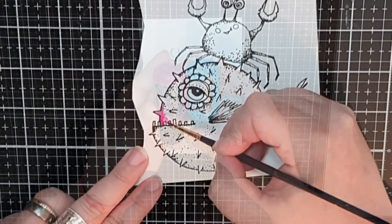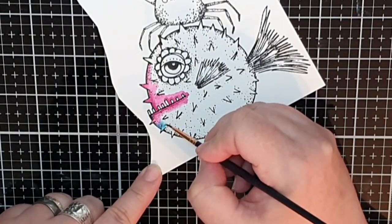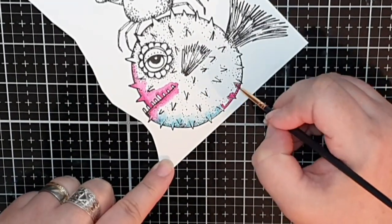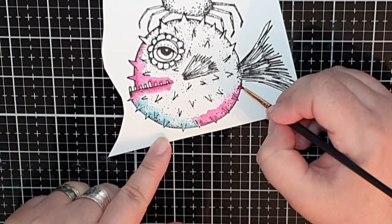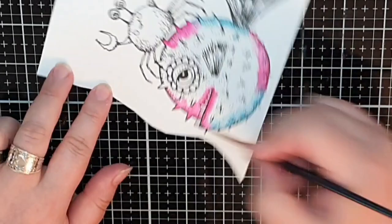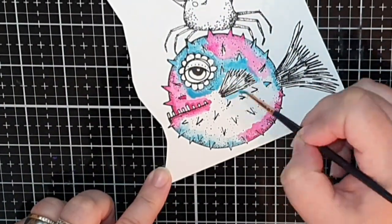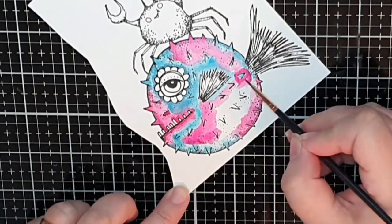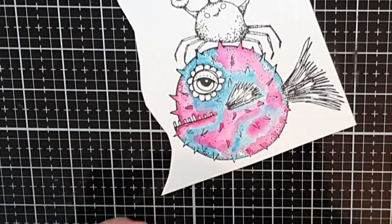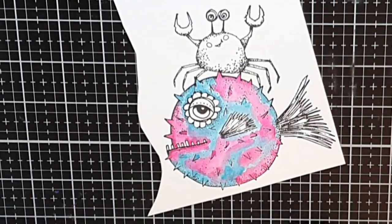Now let's color this gorgeous puffy fish and I will use Dilution shimmer paint in Bubblegum Pink and Calypso Teal. I alternate the two colors around the fish and blend them out with a wet brush. Then I use already diluted paint to fill in the fish randomly and make the colors blend. I fill in the spikes with undiluted paint to make them stand out, but I try not to paint over those black lines if I can.